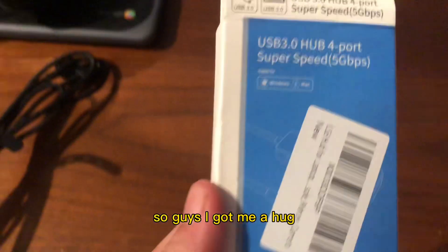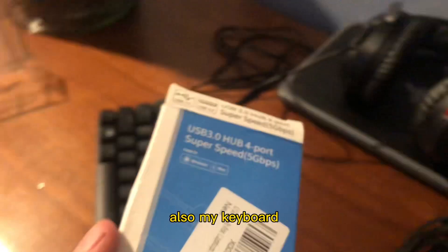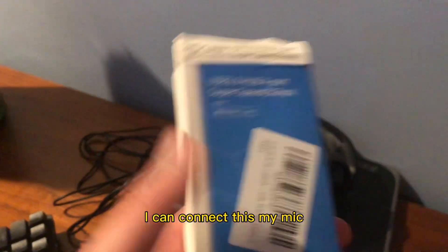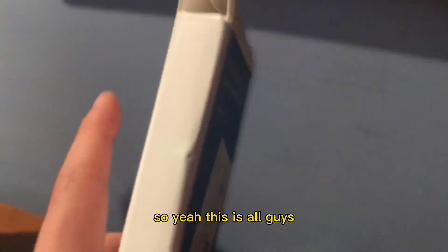So guys, I got me a hub, because this thing only has about one port, so I can connect more stuff to it. Also my keyboard — I can connect this, my mic, my actual better mic. I can use the mic. So yeah, this is all guys — I can miss the unboxing box.